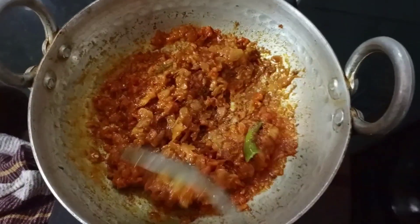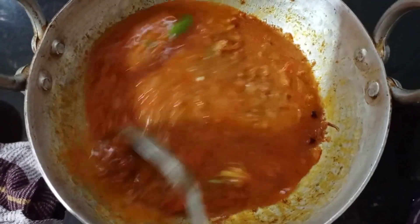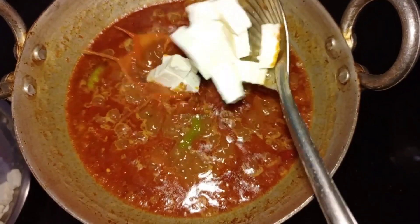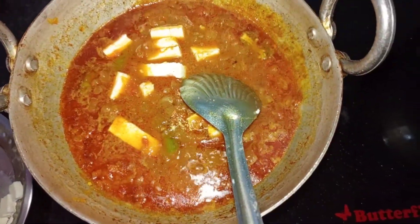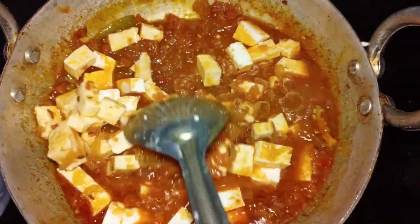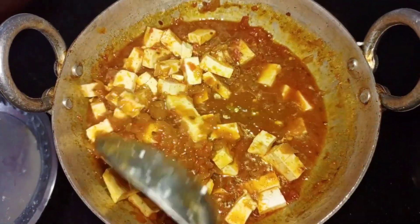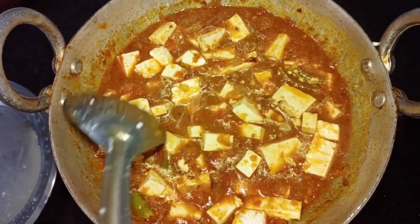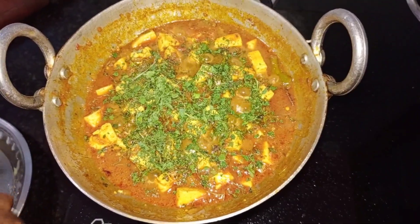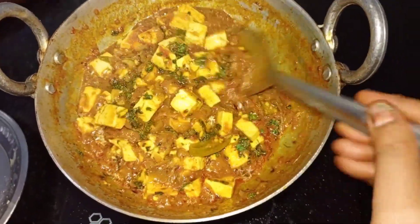Let's cut 2 cups of pepper. Add a little water and oil.